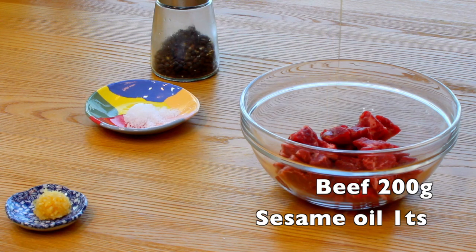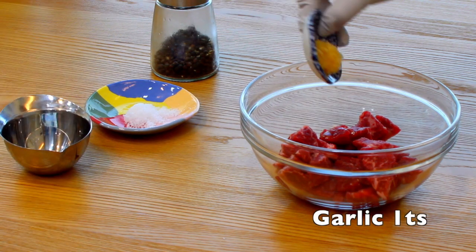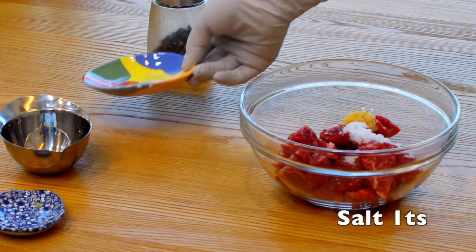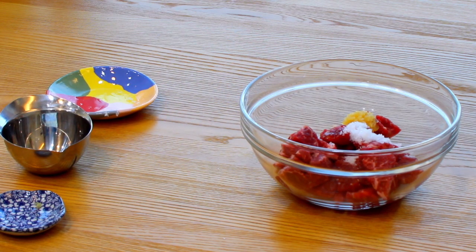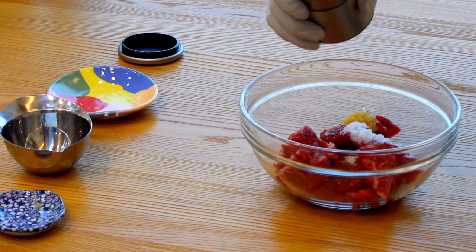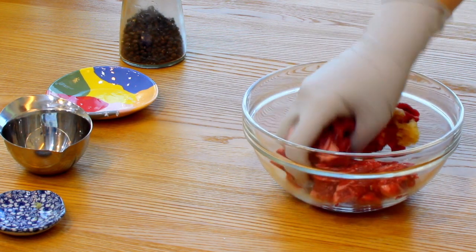Then you have to season the beef. I'll use brisket to make the soup. It is lean and fat, so it is perfect for making soup. I'm going to put sesame oil, garlic, salt and pepper. I'm not going to use soy sauce this time, because soy sauce will make the soup dark and cloudy. Mix this using your hand and set it for 15 minutes, so that all of the ingredients will be soaked in.